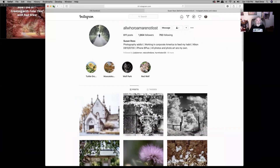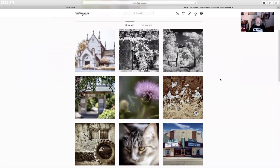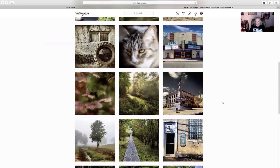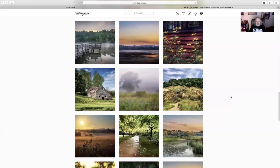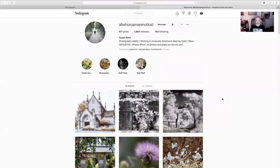I wanted to share her Instagram site with you. She's in there as 'All Who Roam Are Not Lost' and Susan Ross. These are some of the images that she's been doing — just really great work. I think she has used Color Thief on some of these to play with the color. She's just a really great photographer who does a lot of really fun work. We've been photographing together for a couple of years. She's been really helpful with me, helping me figure out some of these technical things with broadcasting webinars and stuff.